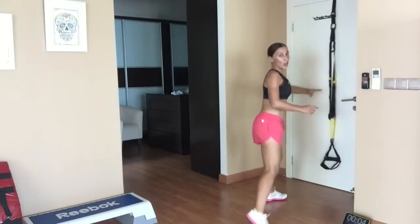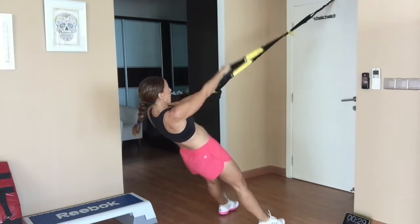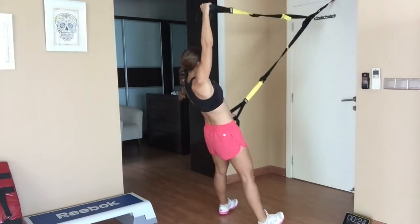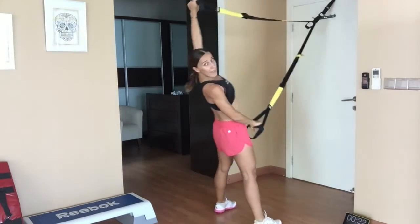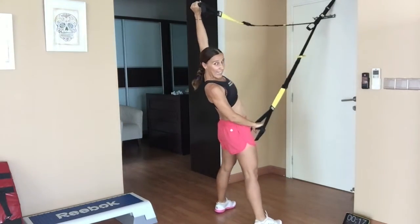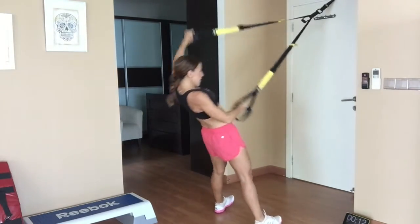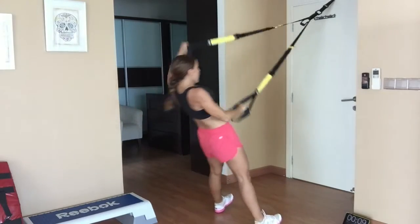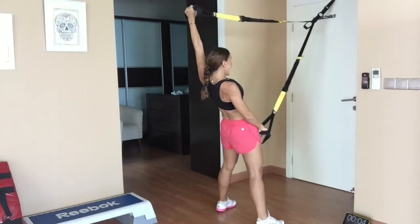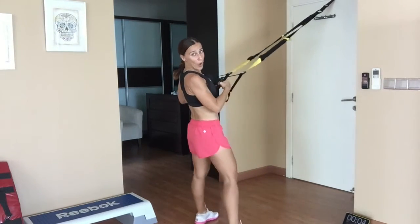All right, now we turn over and we have shoulder presses — pressing up overhead, keeping the body nice and straight. I'm going to turn around periodically so you can see me. Facing your anchor point, alternating the arms, lifting up above the head. Three, two, one — lower the arms.